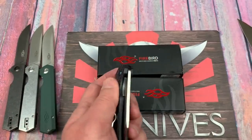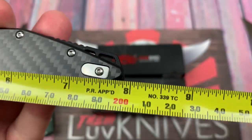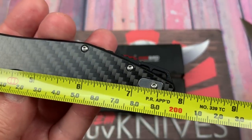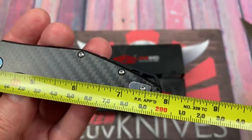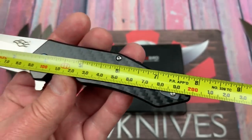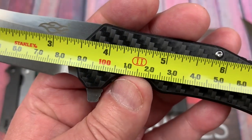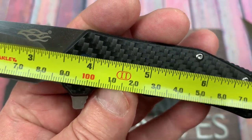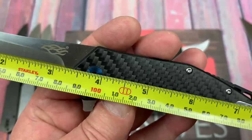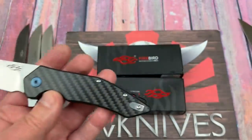These smaller models — the FH21 and FH31 — are obviously smaller, under 8 inches: about 7.5 to 7.75 inches overall, 20 centimeters, with a blade length of 3.35 to 3.38 inches.